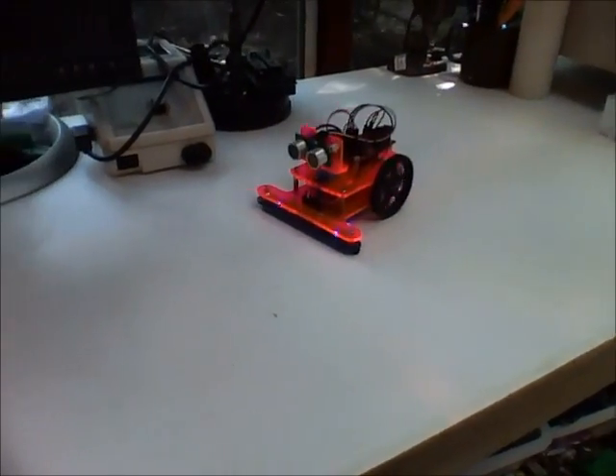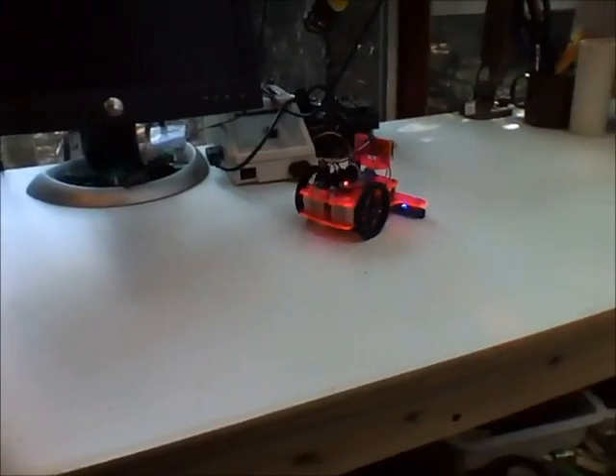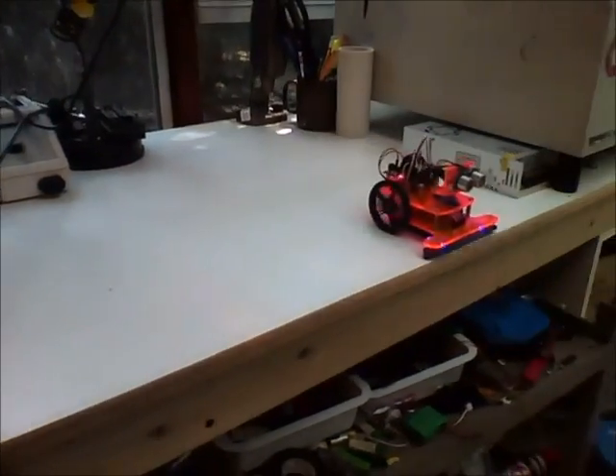So there you go. The impact sensing, once you get it adjusted and the sensitivity set properly, works pretty darn well actually.